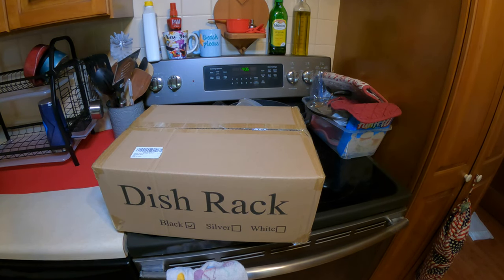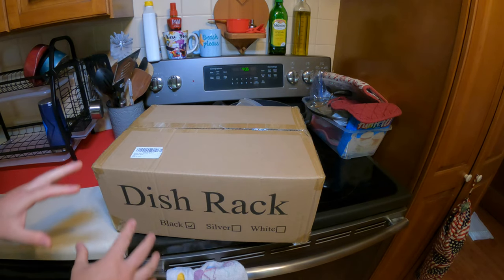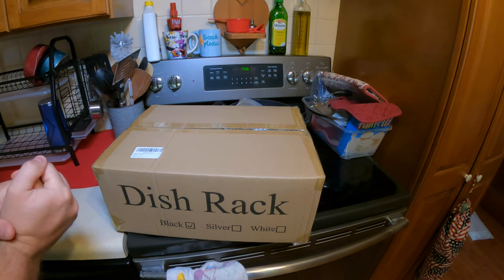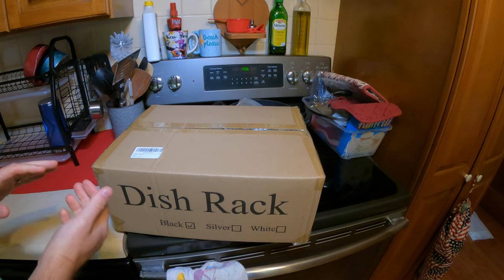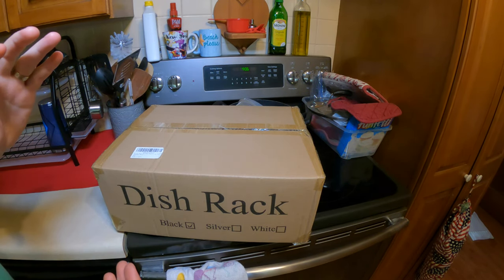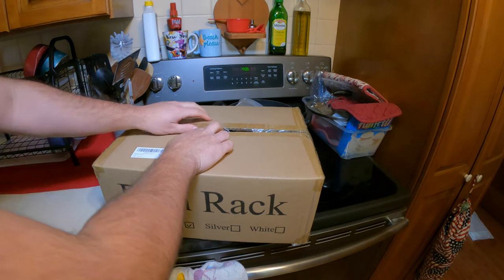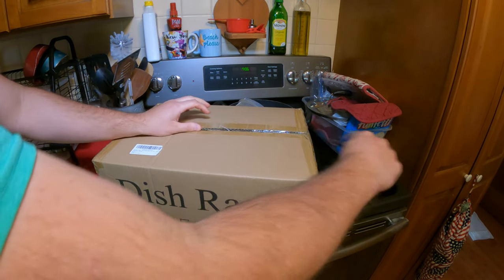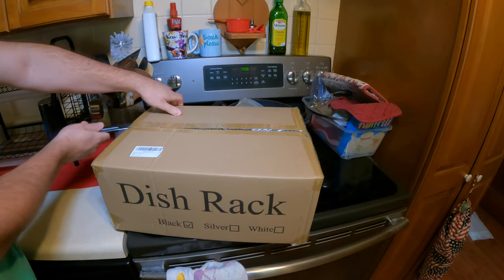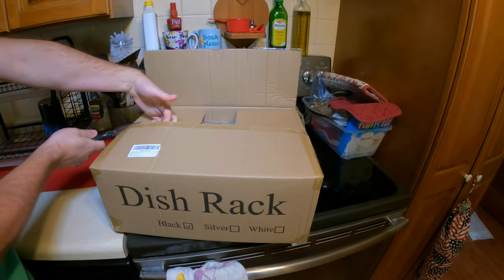Hello everyone and welcome back to Scott's Honest Reviews. Today we are reviewing a dish drying rack that goes over your sink. If you do a lot of dishes, this is definitely going to come in handy. If you just lay your dishes out to dry it takes a lot longer, but a drying rack will help your dishes dry overall better and help them not get musty.